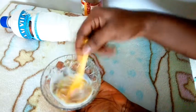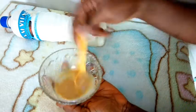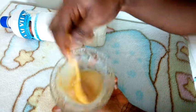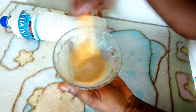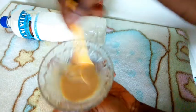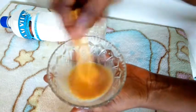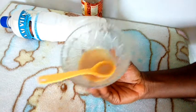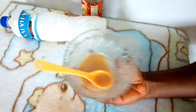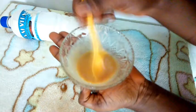Mix it together. This mask will help to keep your face looking so clean, flawless, and oil-free all the time.